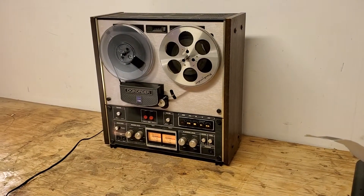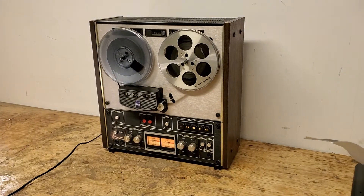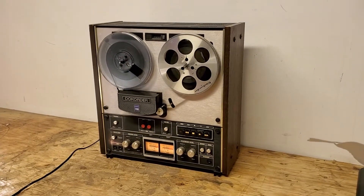We found this reel-to-reel in a storage unit that we recently purchased, and you're seeing it as we have found it, basically. We don't know much about it, so we're going to run some tests for you so you can see what it's doing.